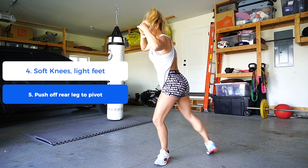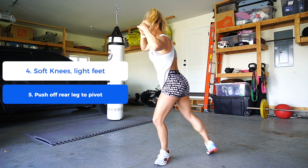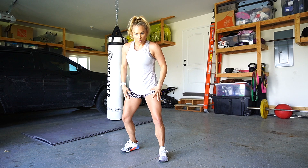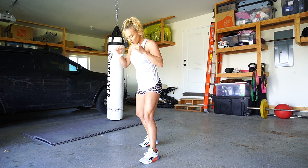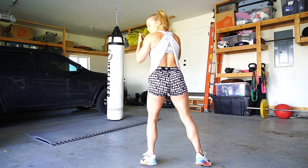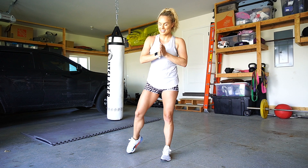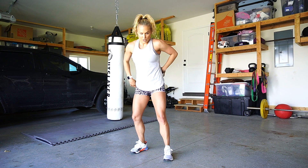If you're flat-footed, watch what happens when you try to pivot — your foot stays stuck. You can end up hurting your knee or pulling a muscle. That's why it's important to be a little up on your toes. When I'm light on my feet, I just slide right into that pivot movement. If I'm flat-footed, my foot stays. Being light on your feet with soft knees is a really important tip for these movements.